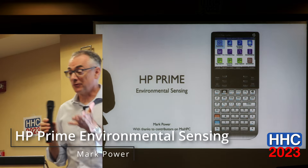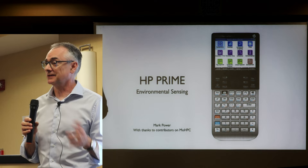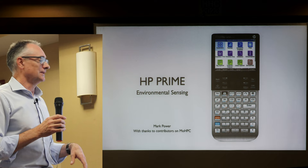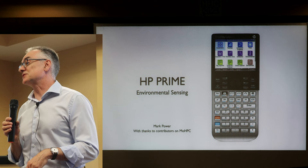I'm Mark Power from HPCC. I apologise in advance for not using the HHC official branding, but I have to give this presentation next week at HPCC 2023 in London, so it has neither the branding for today or Saturday. I'm going to talk a bit about environmental sensing on everybody's favourite calculator.